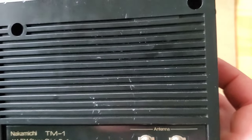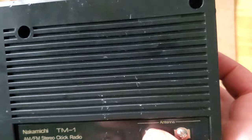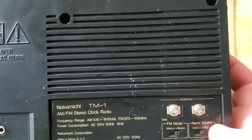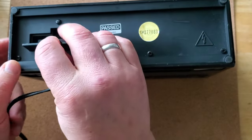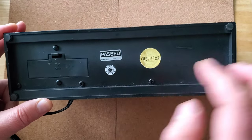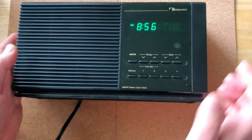There are switches for FM modes — mono and stereo — antenna plugs, alarm volume with high, medium, and off settings, and a battery plug for the memory. Everything is in amazing condition. The serial number is CH877083.